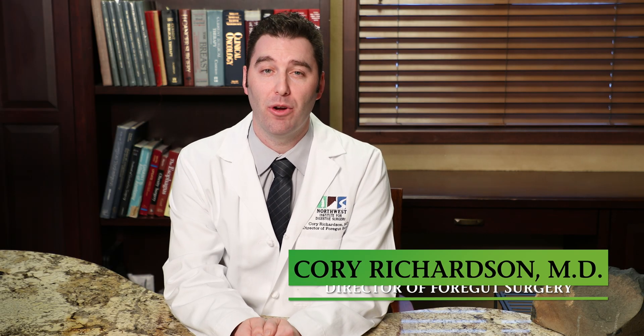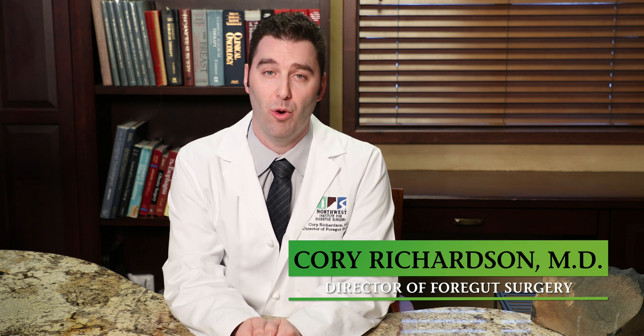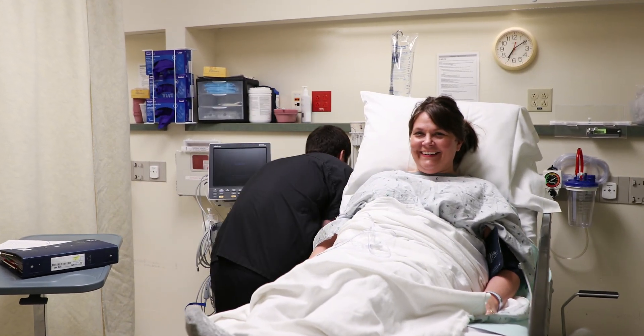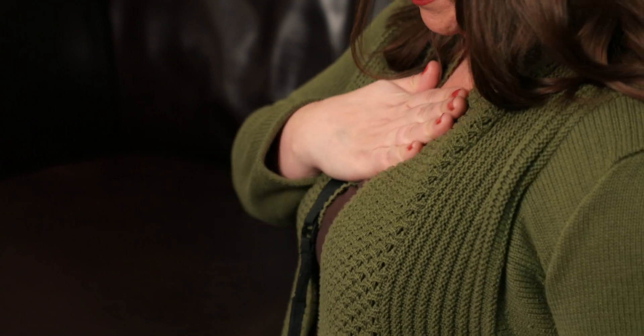Dr. Corey Richardson here, and today we're going to be going over your upcoming Bravo procedure. The Bravo procedure is performed to test the levels of acid in your esophagus over a typical day. You're having this procedure performed because you're likely experiencing some of the effects of reflux, such as heartburn, regurgitation, or difficulty swallowing. We ask that you go about your day as you normally would so that we can get accurate measurements of the pH levels of your esophagus.